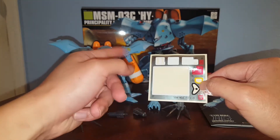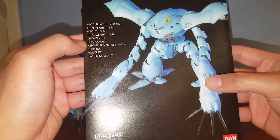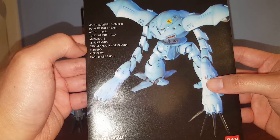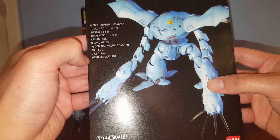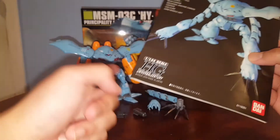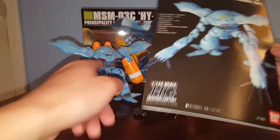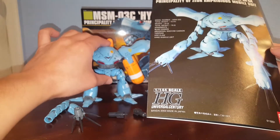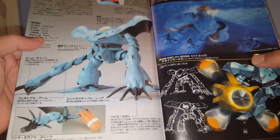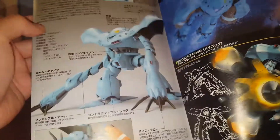Let's go ahead and take a look at the manual — it's kind of small. It doesn't tell you what kind of material it's made from, but we have: beam cannon, abdominal machine gun, cannon torpedo, vice claw, hand missile unit. It's very cool. Honestly I don't know where the torpedo comes from — are these the torpedoes? I thought those were the cruise mode thing. Maybe these are the torpedoes on the chest. I need to color them in. Yeah, right there it says torpedoes in Japanese.